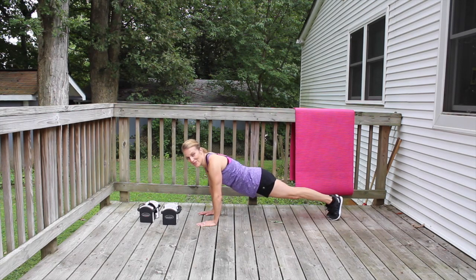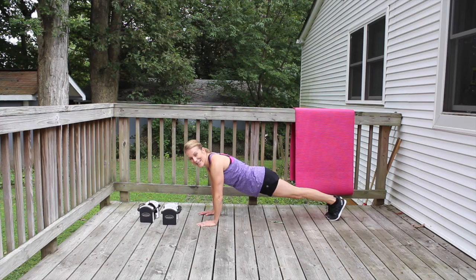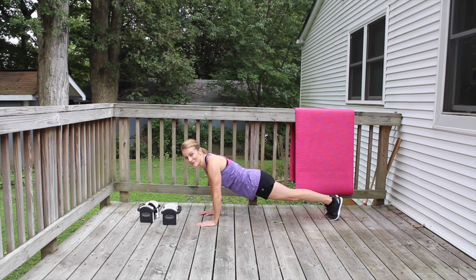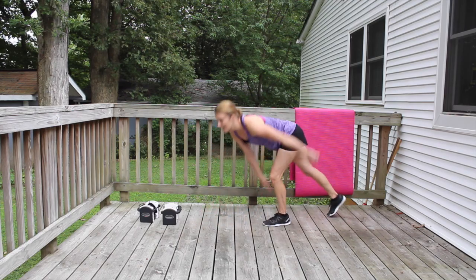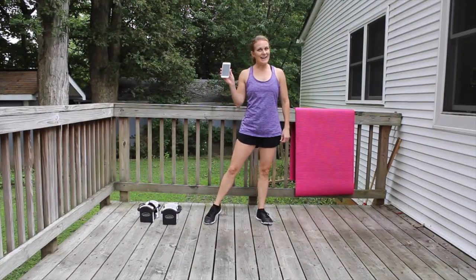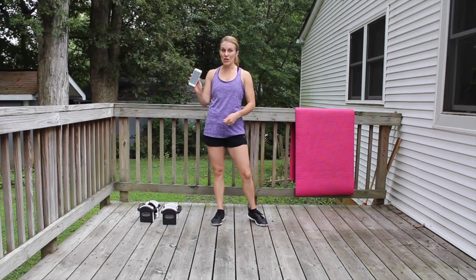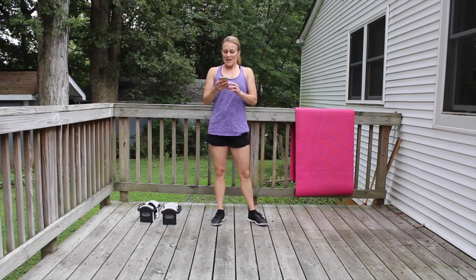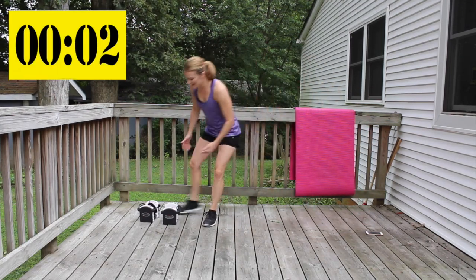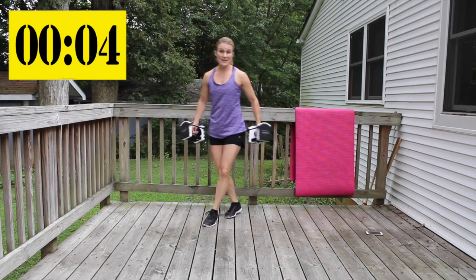I know you already came with that though. I have my timer set for six minutes and then we're going to get going. Grab your weights. We have three different exercises that we're just going to rotate through.